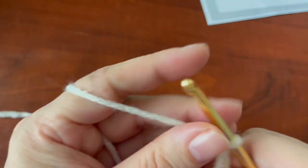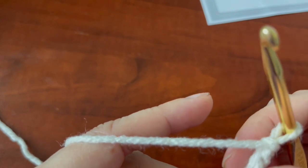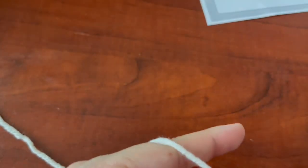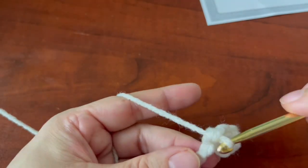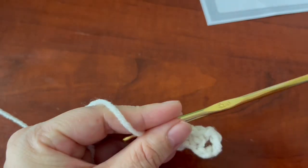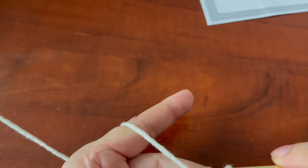It says here that we are going to single crochet in the sixth chain from the hook — one, two, three, four, five, six — single crochet there. Then you're going to do two more single crochets in the next two chains for a total of three single crochets together. Then you are going to chain five.